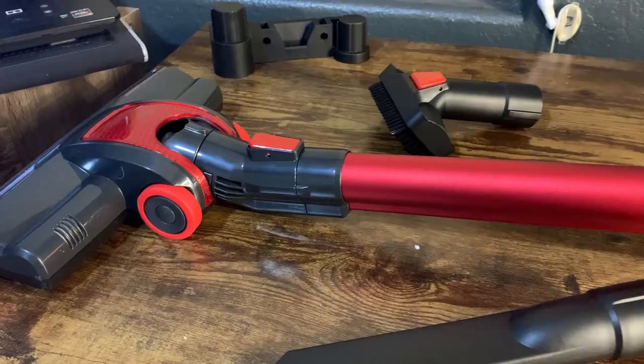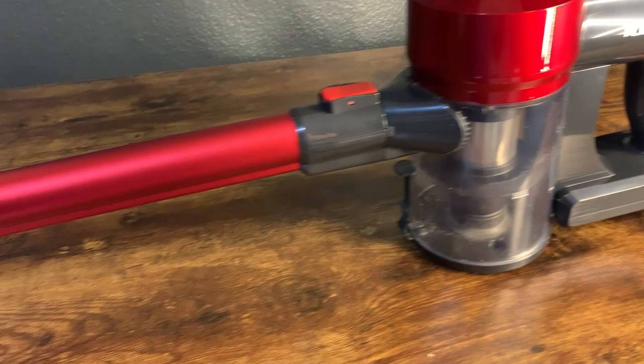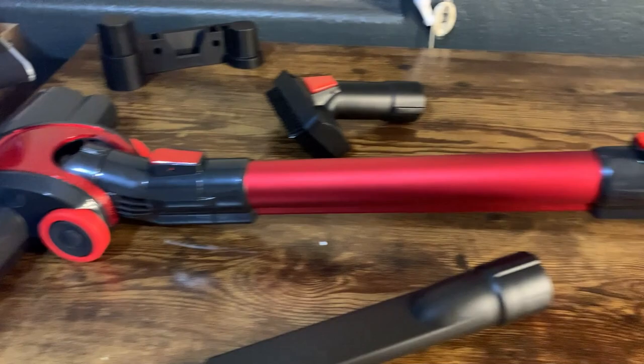We got this vacuum cleaner mainly because our big vacuum cleaner is big, bulky, and heavy. My wife's not too much of a fan of that, and we wanted to get something a little bit lighter — kind of for those in-between cleanings, not like a deep clean but in-between — and this particular vacuum is actually really good for that.